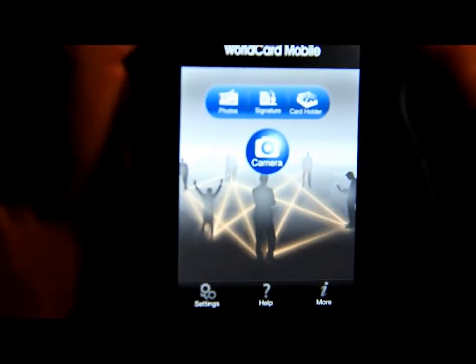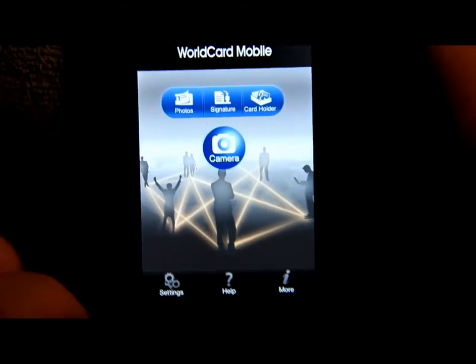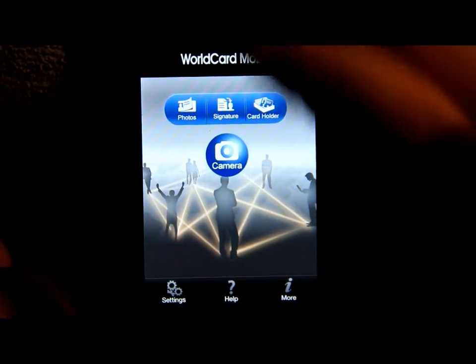You put the business card underneath and take a picture. It shows you exactly how to place the card — you have to put it within that blue box and then take the picture. I'm going to cancel this because I've already taken the picture, so I'll put it back into place.